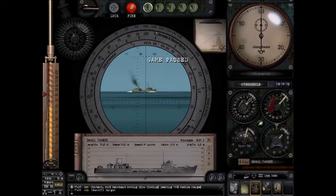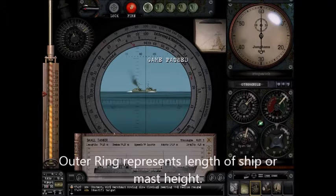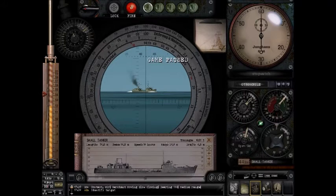The outer ring represents two measurements: the length of the ship — so 94.8 would be right about here — and also the mast height of the ship. In the case of this tanker, which I've already identified, the mast height is 26.6, so it would be right around 26.6 here. So the outer ring represents both the ship's length and mast height.